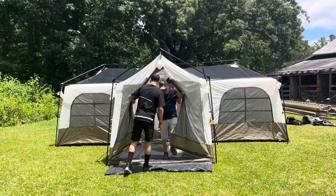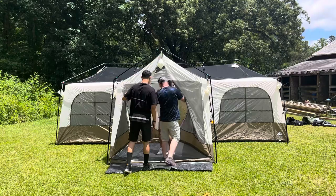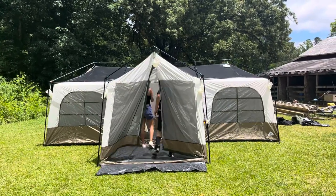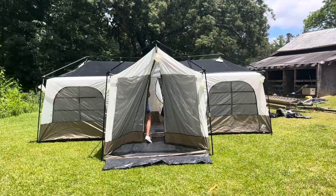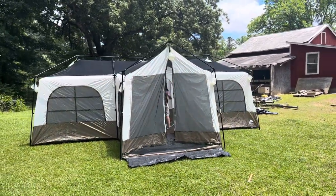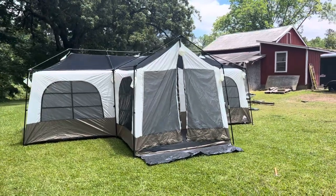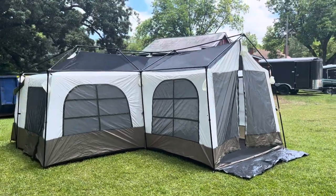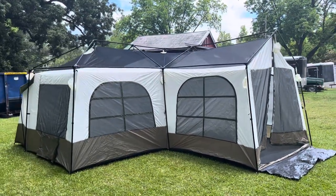This is the Ozark Trail Flat Creek 12-person cabin tent. It is quite large — 21 by 17 feet. It's got several windows, and the rain fly has not been installed yet.